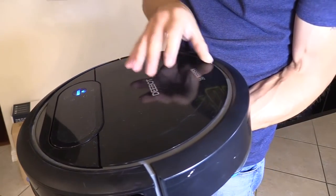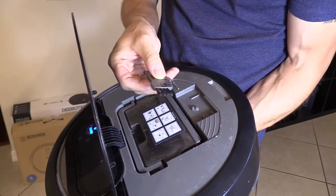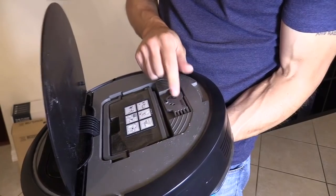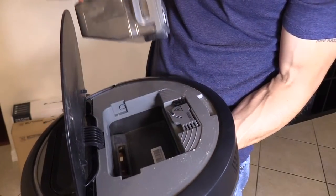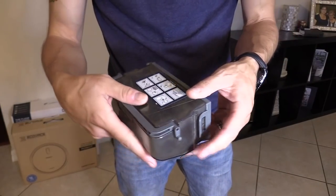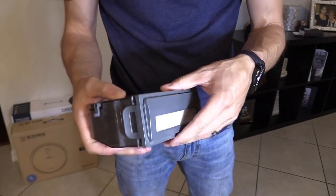On the N78, you open up the container. You have the cleaning tool — there's a really easy, nice area to put it in so you don't lose it. To clean it out, you just remove this right here. This is the container, a little bit smaller than the N79S.